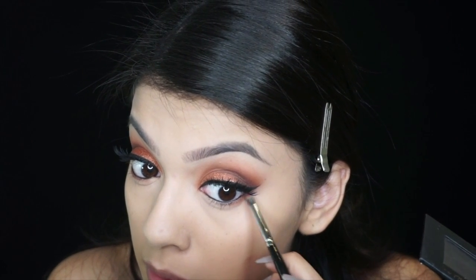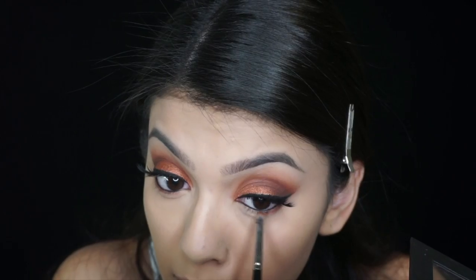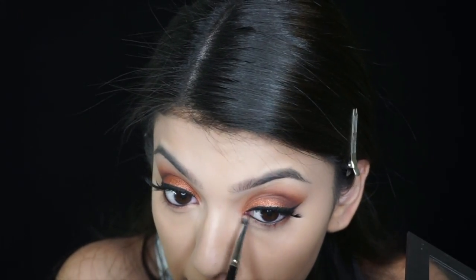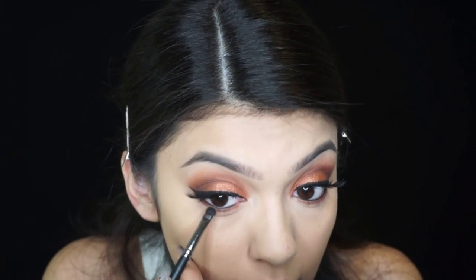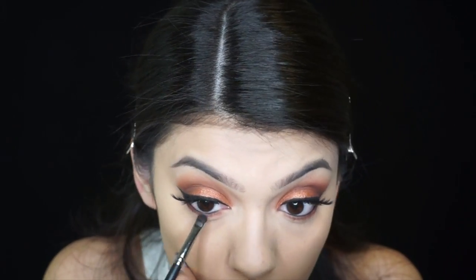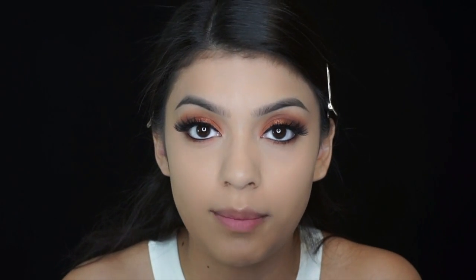I totally forgot to mention that I'm using the e.l.f. eyeliner. Now I'm going to use fudge. Now I'm going to use the They're Real mascara on my bottom lashes.